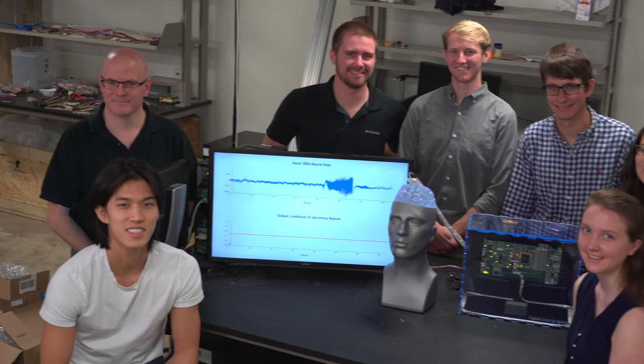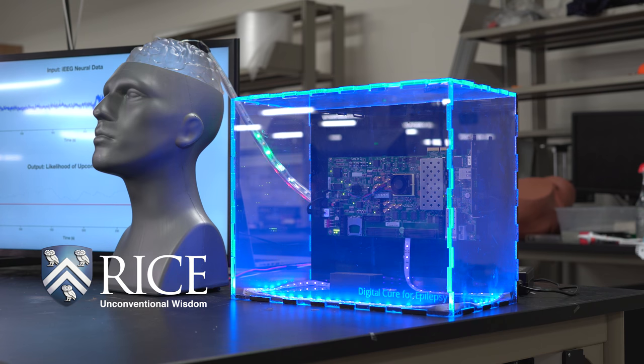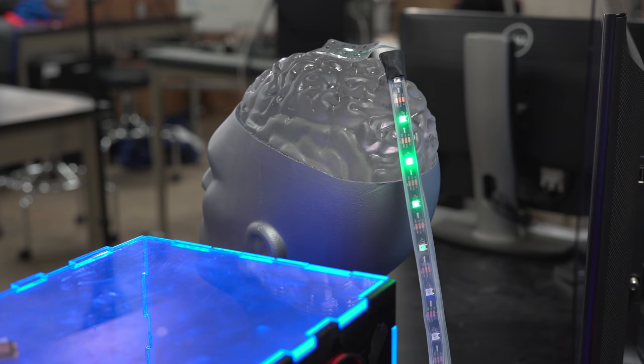This is the Digital Cure for Epilepsy project. We're designing a neurostimulator in an effort to suppress seizures that are happening in real patients with epilepsy. This project was born out of the Vertically Integrated Projects program, which came out of Georgia Tech.